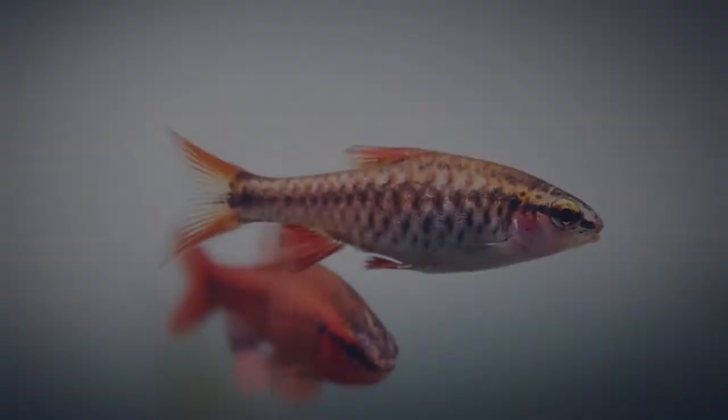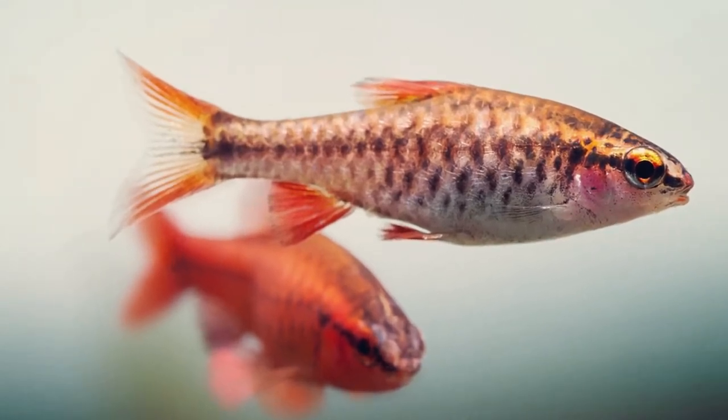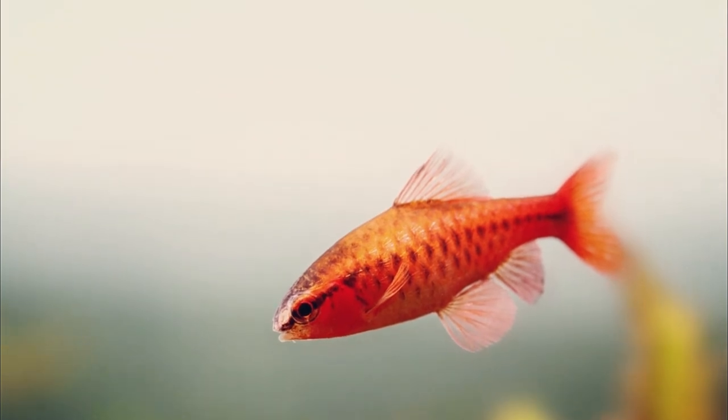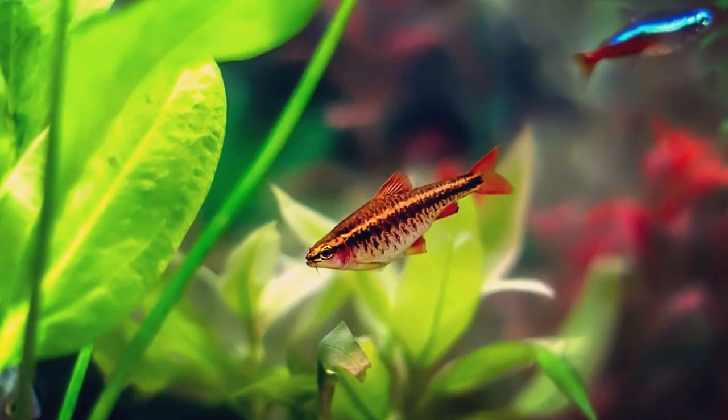Cherry barbs are an extremely hardy fish that can thrive in a wide temperature range of between 73 and 81 degrees. They also prefer moderately soft to hard water with a pH of between 6 and 8. When choosing a filter for cherry barbs, you will want to choose one that has an adjustable or low flow rate, as these fish do come from slower moving waters.